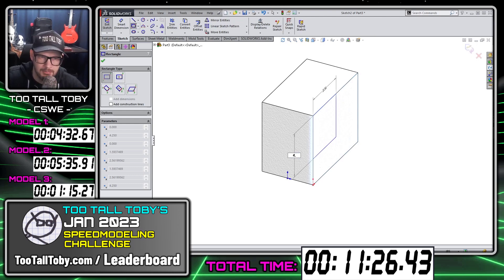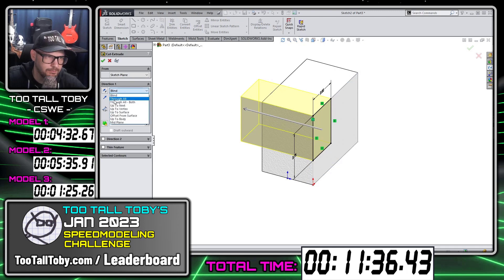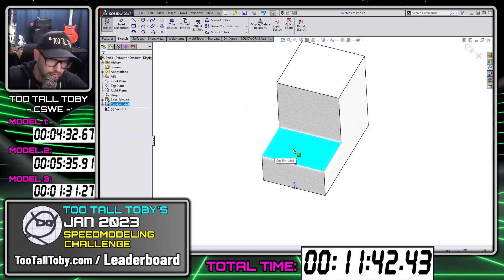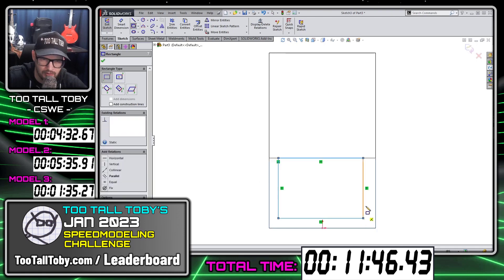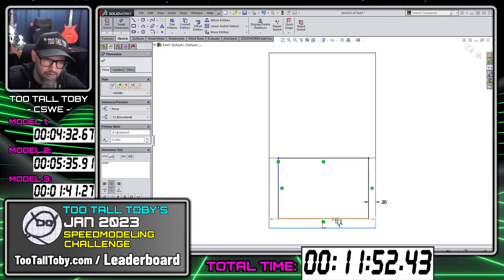For example, I'm going to make this dimension 4.25 minus 1.5, so it's 2.75, even though the drawing is calling out the 1.5 from the bottom — that's fine. It doesn't affect the overall geometry; the geometry is still correct. And then I'm going to create some geometry here — this is going to be a rectangle with a 0.2 wall thickness off the sides.